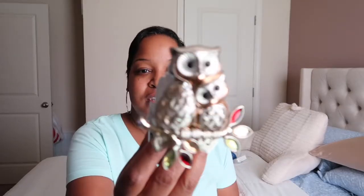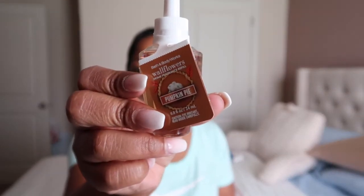I just wanted to come in and show you what I purchased from Bath & Body Works — this little owl fragrance holder. It's so cute, I love it. So I'm going to put this in the room just to make it smell nice. The fragrance I purchased was pumpkin pie. It's delicious.